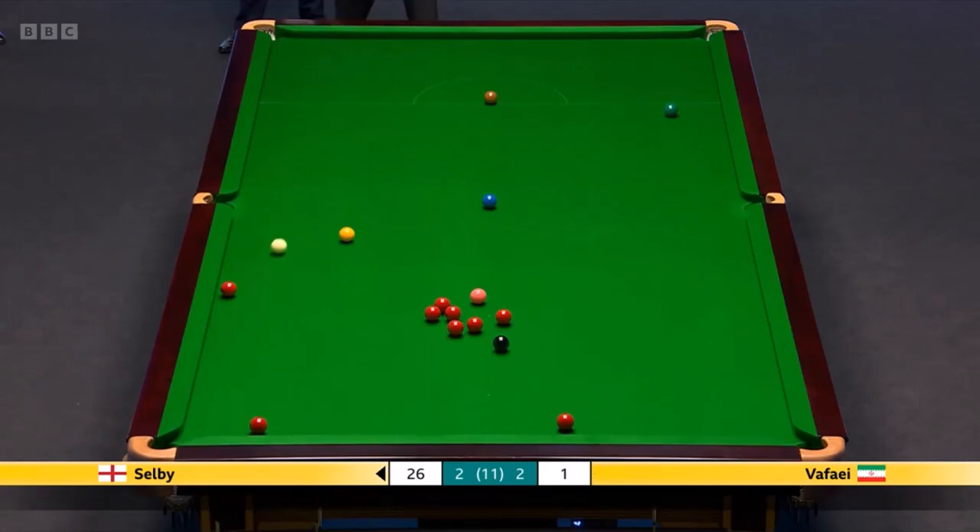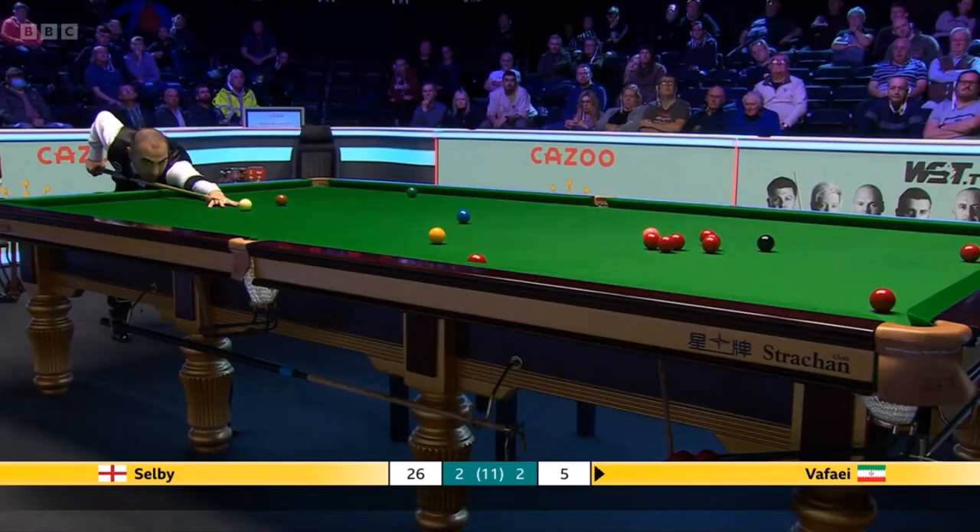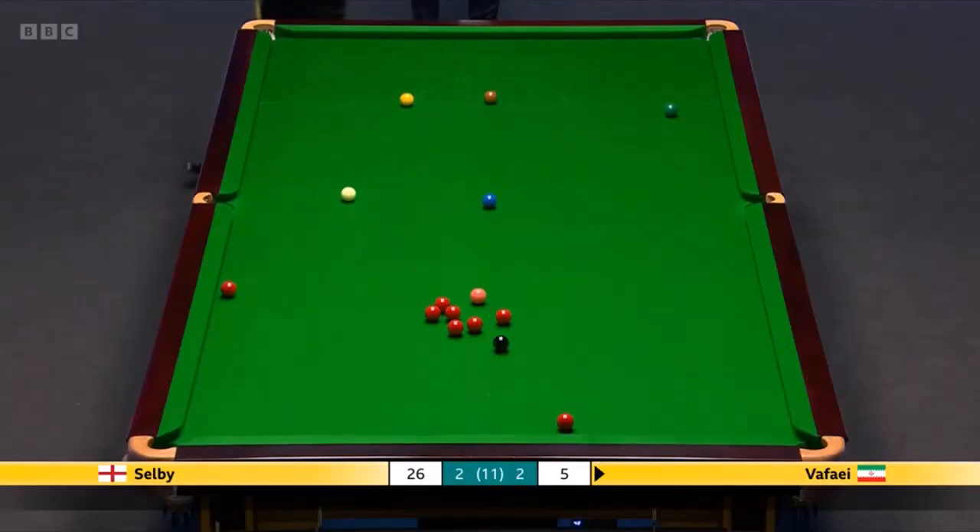Do you know, that's not the first time he's played a shot with a trace aside. Same for five. Fantastic shot from Hussain Vafaei there.